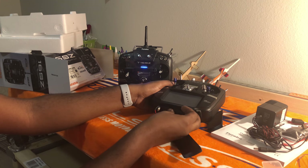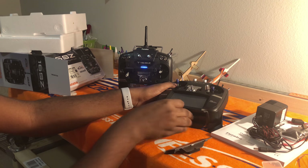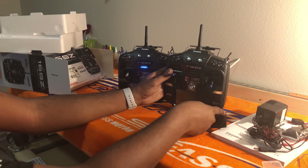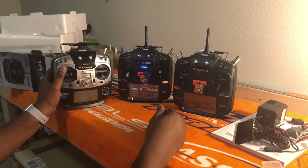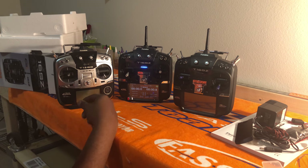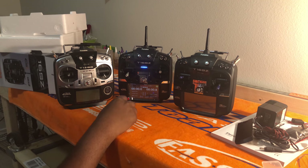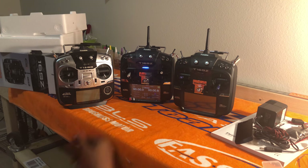So yeah guys, just a quick unboxing to tell you a little more about the radio. I've also got a 14SG here to put next to it so you can see it's theoretically the same case, just with a touchscreen and a cleaner look. If you have any questions, drop them down in the comments and I'll get answers to you as quickly as I can. Thanks so much.